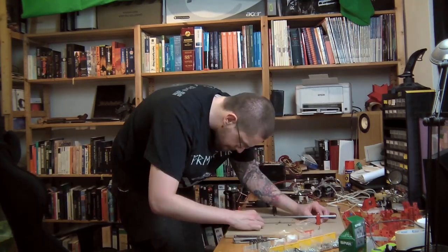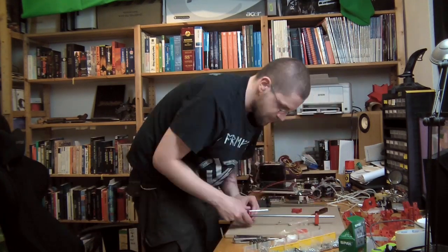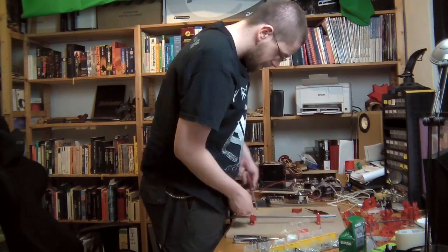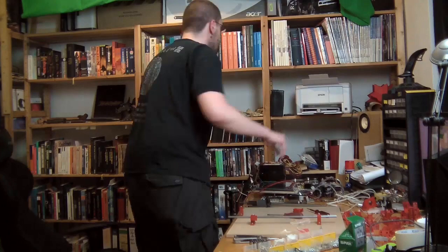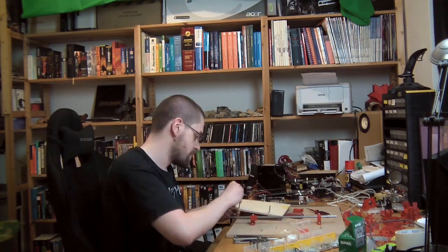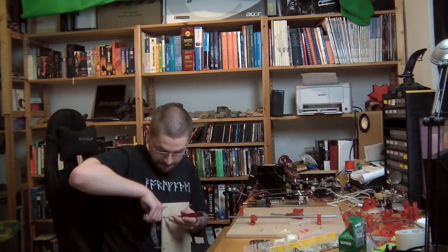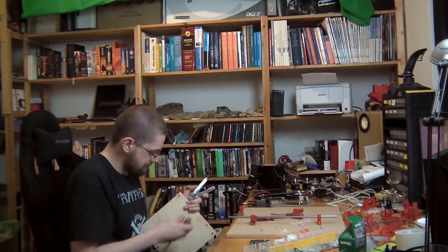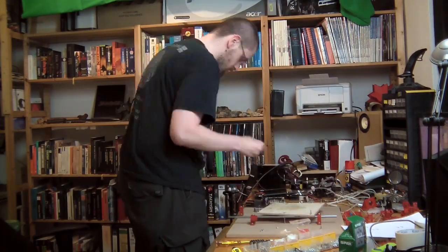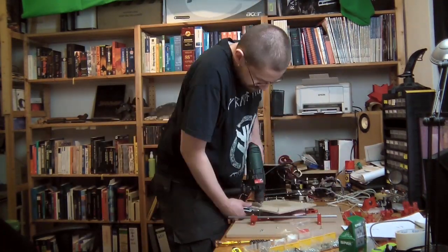As you can see, the Mendel 90 is based on sheet material. I'm using 12mm MDF here, but you can use any sheet material — acrylic, Dibond, whatever. As it turns out, it's actually a little bit more difficult to put together than I originally thought. From looking at all the printed parts, it looked like it would be really easy, since all the parts seem to have been made in a way that makes them easy to assemble.